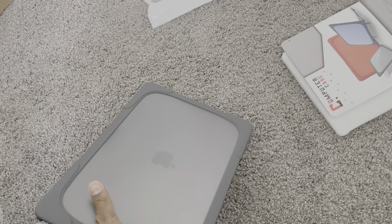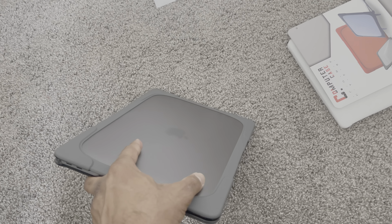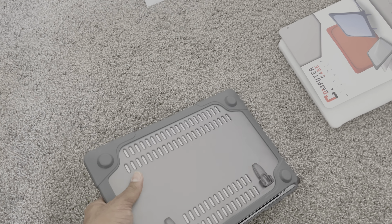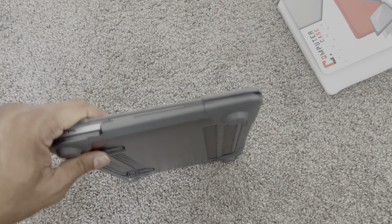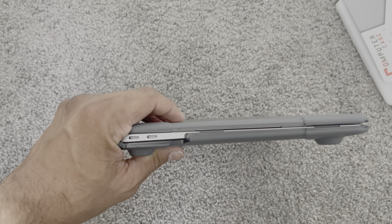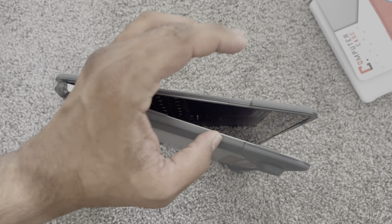It does become a little bit more heavy — I'll tell you that. It's no more MacBook Air; it becomes heavy. But for the protection, I'll take protection against heaviness any given day. Let me show you how it is set up.